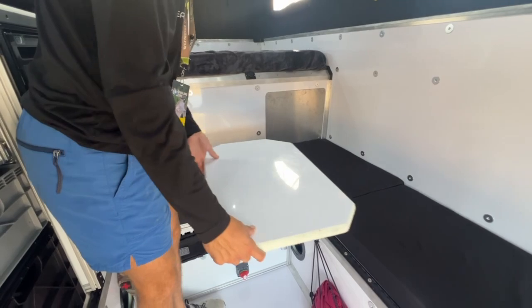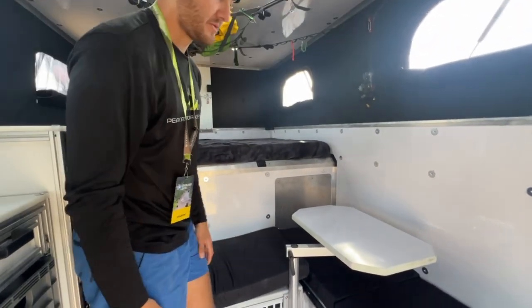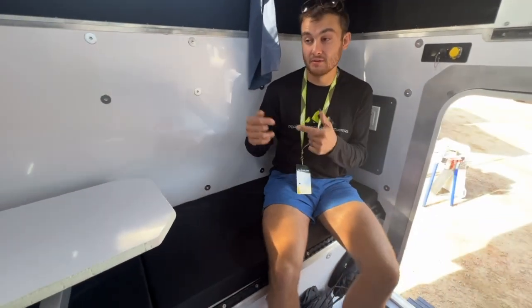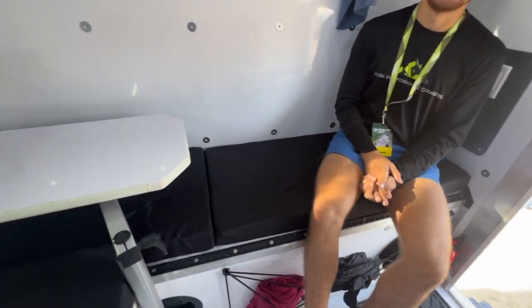This specific layout has a nice swivel table that allows for this L-shaped couch to host up to three or four people for a nice dinner. With this layout, it's equipped to sleep three people, and this 72 inch bench right here is perfect for a third person.